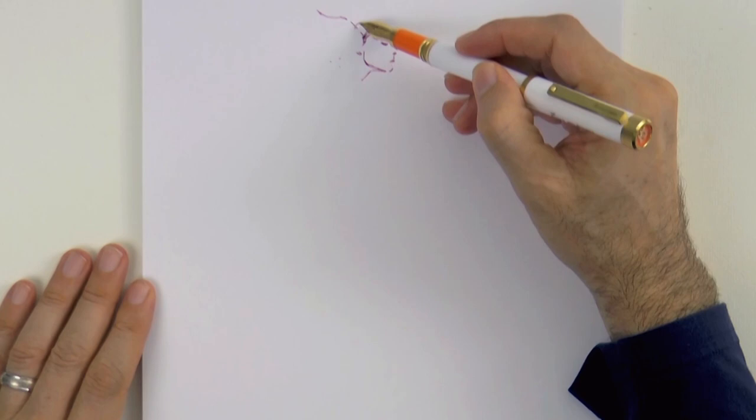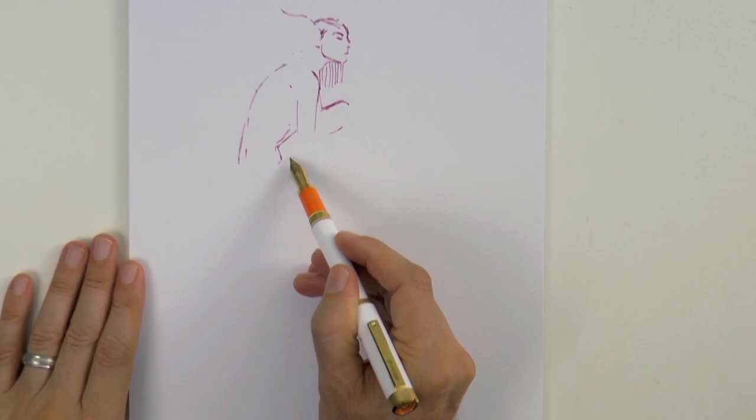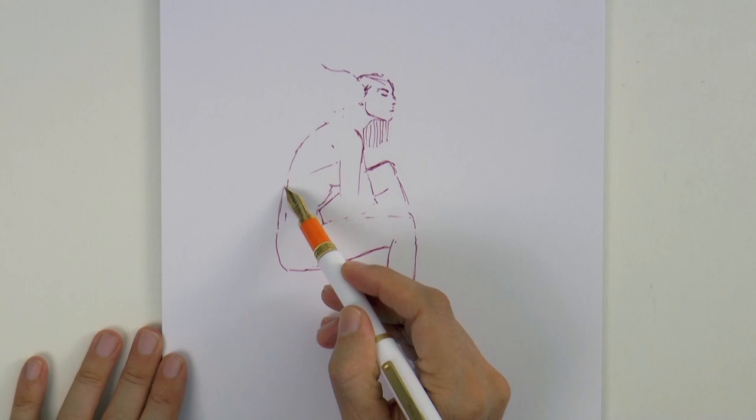We come down through the neck and body and let's not forget the hair hanging. And then the legs. I want this to be a fairly loose sketch, maybe with not a lot of detail but with some expression,